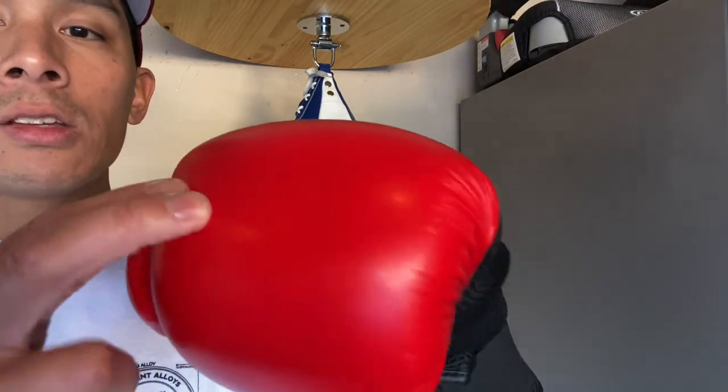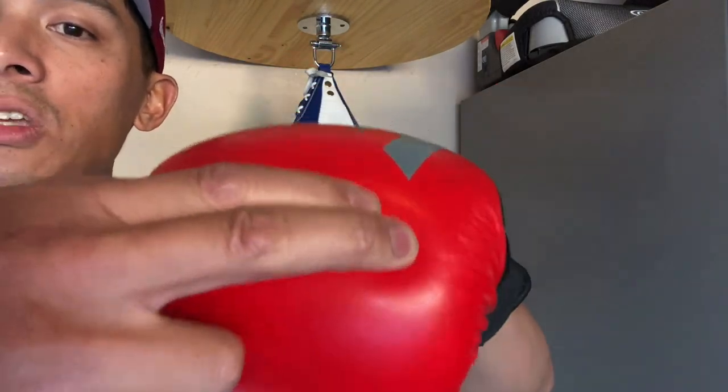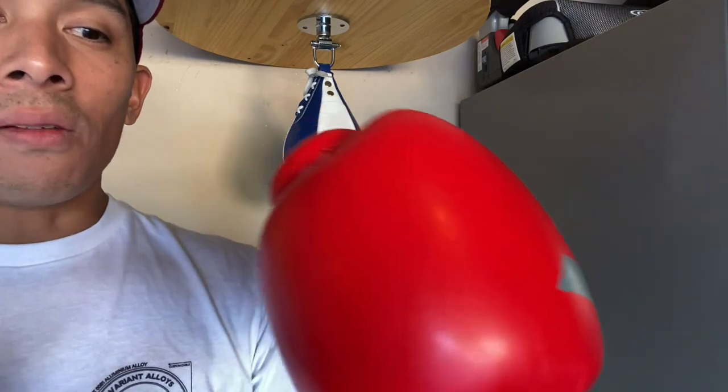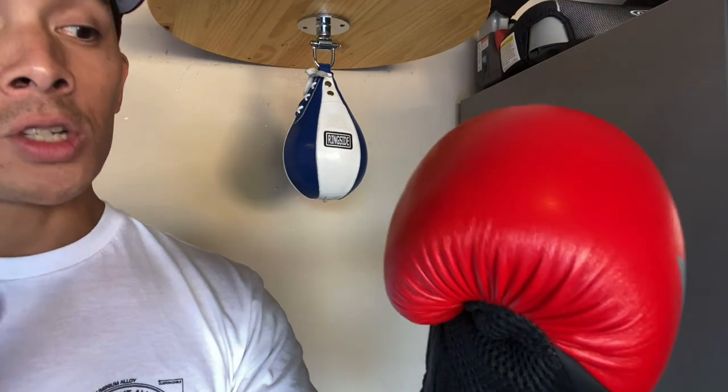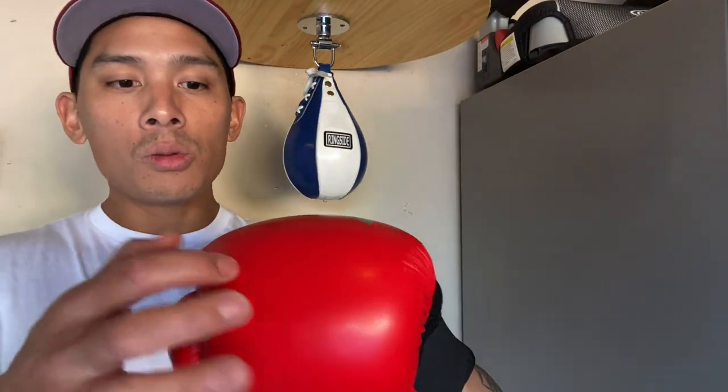Protection and performance — this is more of a protective glove. It's molded foam, so the padding is on the firm, stiffer side. You get a good amount of shock absorption, but I wouldn't expect very good feedback compared to a puncher-style glove or a more broken-in glove. The Speed Tilt technology does position your hand to land on those two front knuckles like you're supposed to.